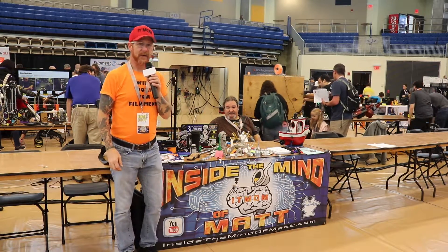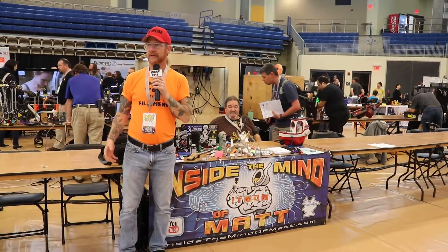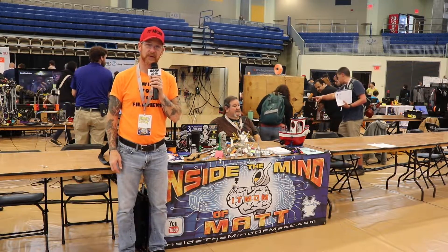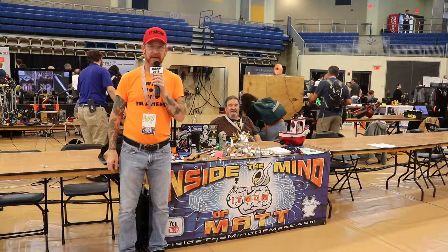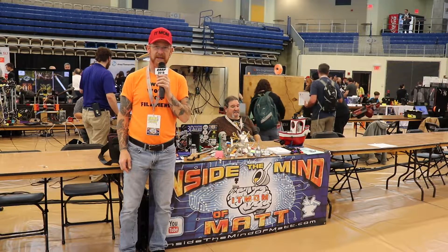It is opening day of IRF 2019 and I am here — inside the mind of Matt, once again. Victor and I are here. There's so much activity going on, everything has been opened up to the public. We're gonna make our way through this place and we're going to be interviewing all kinds of people. Stick around, make sure you're subscribed, hit that like button, and stay tuned because there's gonna be more Inside the Mind of Matt right here at IRF 2019.